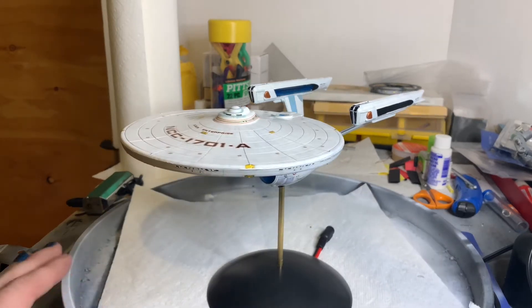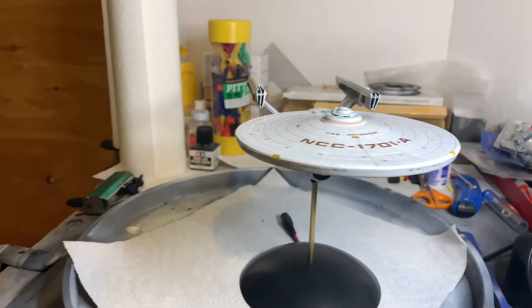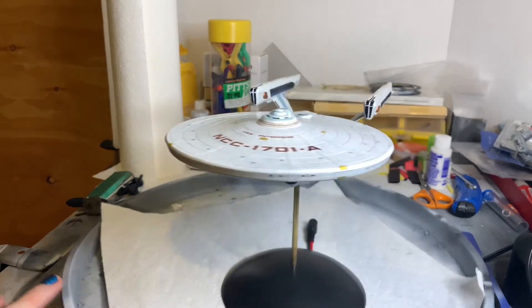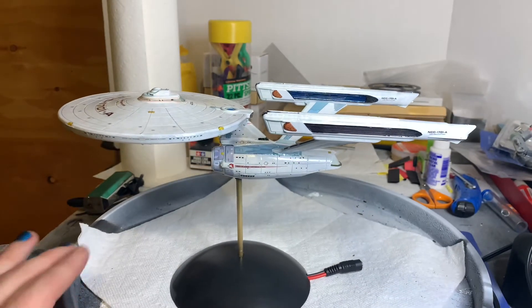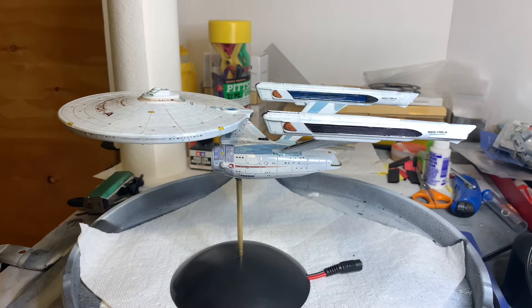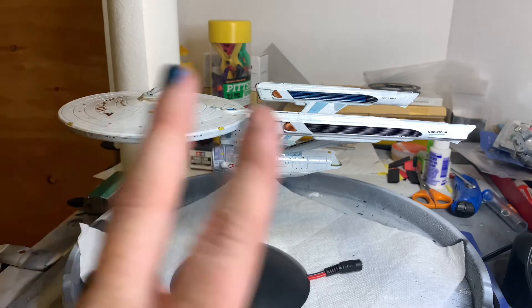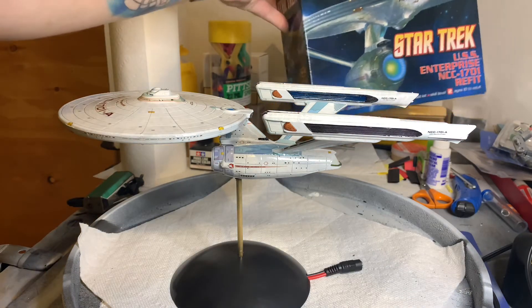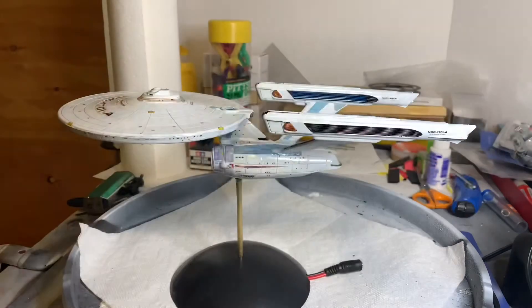Here we have the Enterprise A in all its glory. I'm gonna try not to move around too much because it's still a little iffy on the display stand. As you can see, this has all the A decals and the blue color scheme. This is sort of a soft two-in-one kit, because what I did was I bought the older Enterprise Refit kit from — I believe it was 2009 — and I initially got this kit because it came with the Aztec decals.